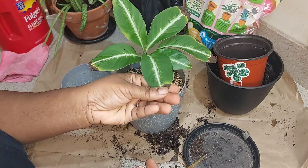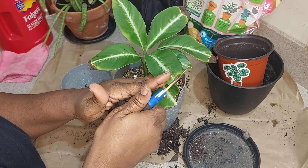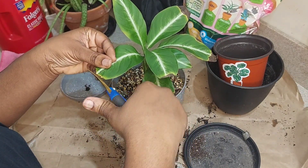Now the thing is — or spathiphyllum — the thing is I didn't realize that it was a dwarf plant, meaning it's not going to get like huge.